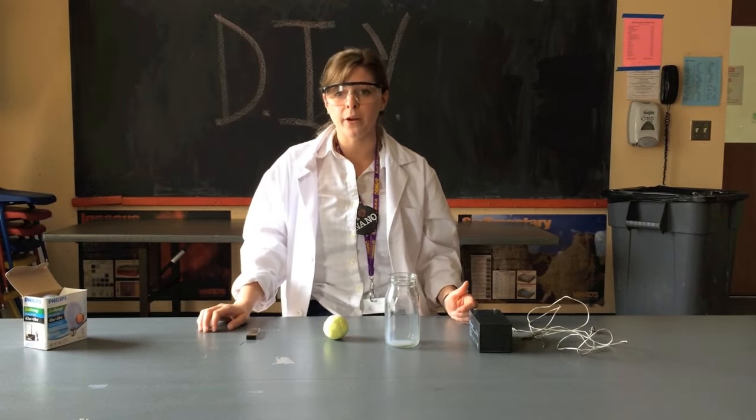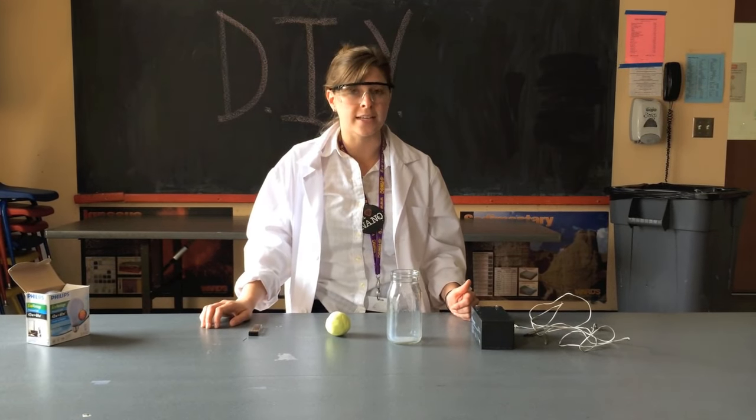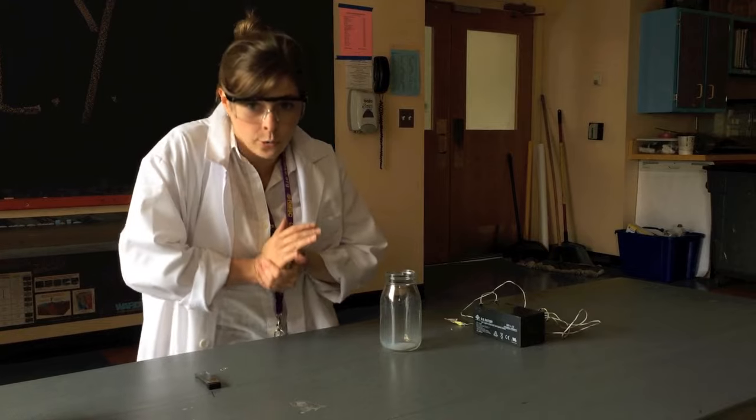Make sure you have a parent present when you're trying this experiment at home because we're using electricity. The first thing you're going to do is flatten your play-doh out to about a quarter of an inch.